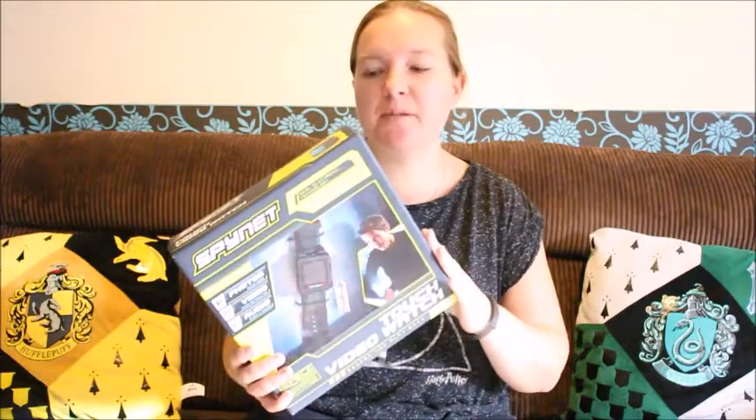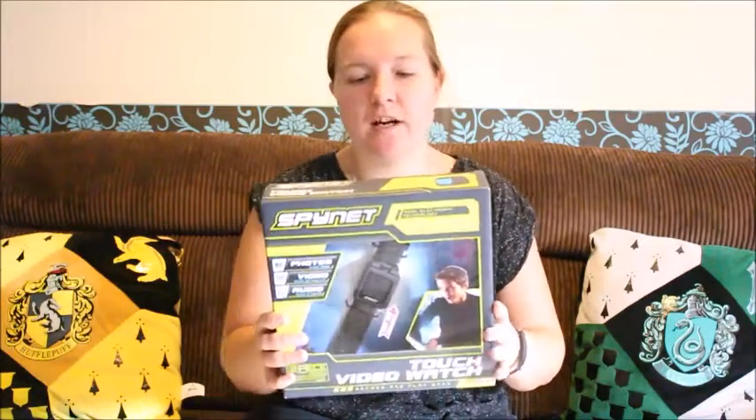Hi, it's Tired Mummy of Two back again with another Christmas toy review. Today it's one that Allison would love — it's the Jack Specific Spinet Touch Video Watch.